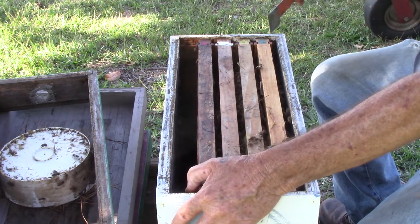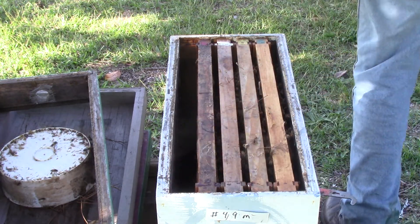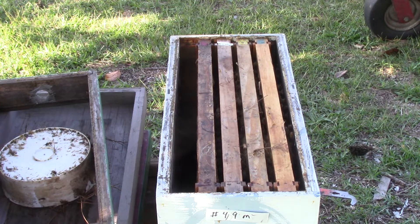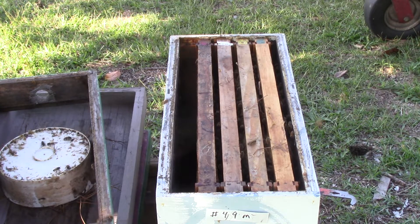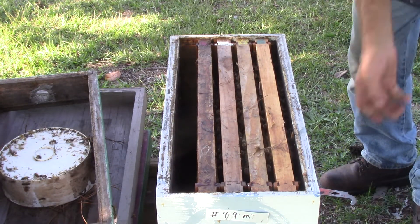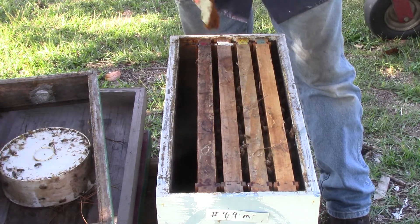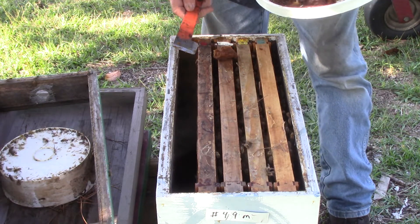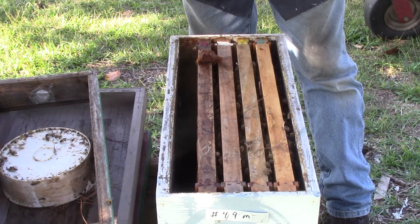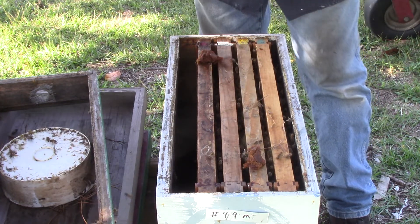We'll put her another frame in there tomorrow. We'll get some out of the freezer and put some frames in there to keep the lay on. I'll put my pollen patty in there — I'll put my pollen patty in the freezer at night too. You need that to feed the babies.